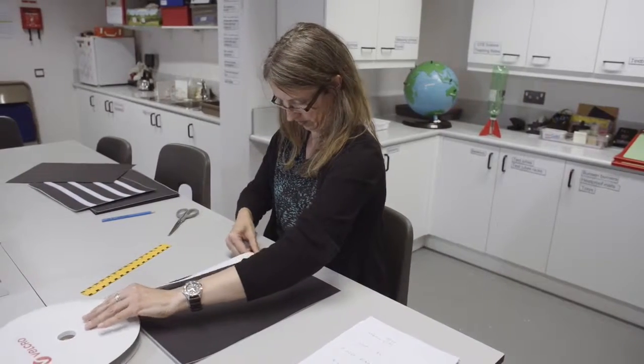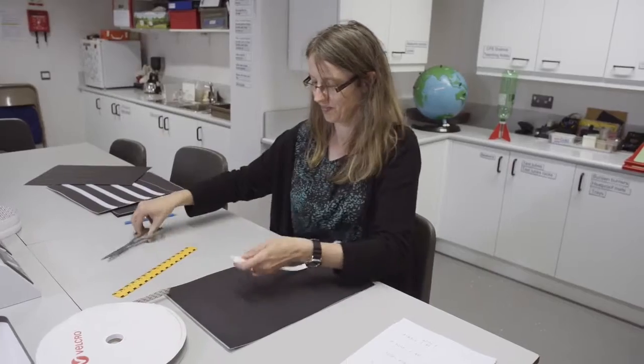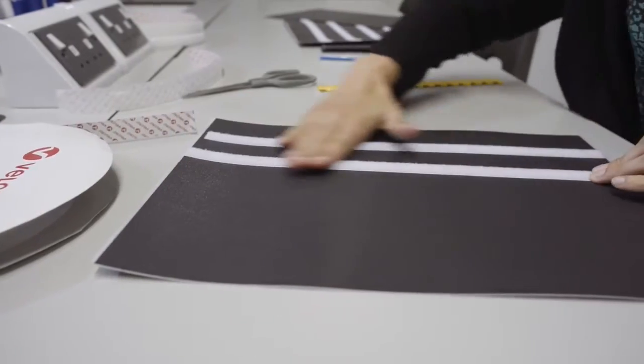So what you do with this black card is get it laminated. Using one of your heat laminating machines, you just put it into the plastic sleeve and pass it through the laminator. That will fuse the plastic onto it and make it longer lasting. The velcro here is white velcro — I'm going to use the soft velcro to go onto the board.